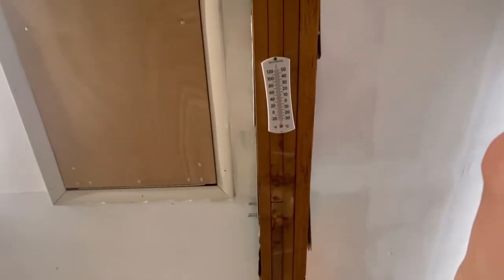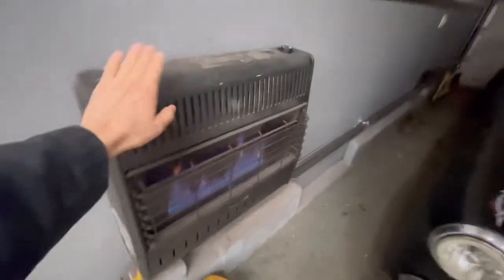Good morning YouTube, it's Tuesday, it's Chris, welcome back to the channel. It's a chilly one today — about 48 degrees in the garage. This little heater here should get it up to about 80. It's wintertime, so we'll give it a few minutes.